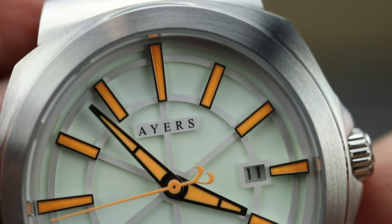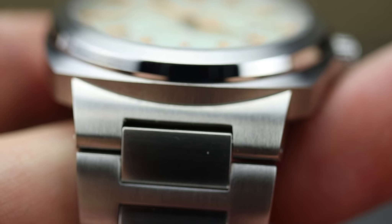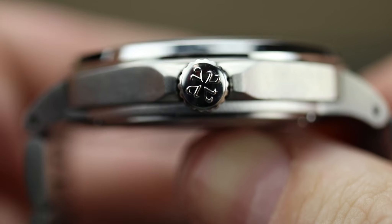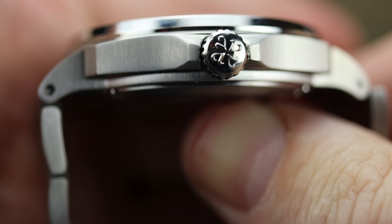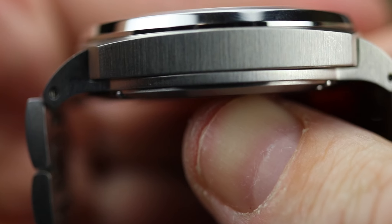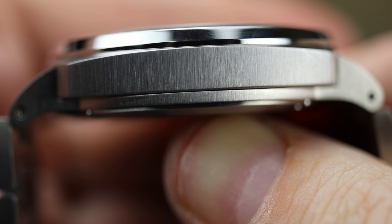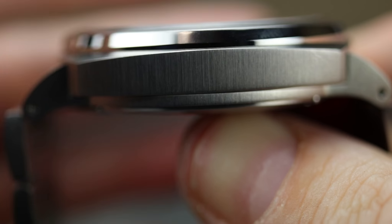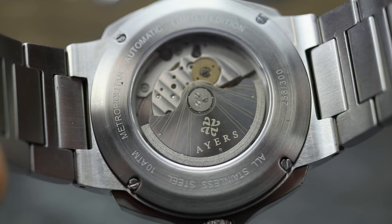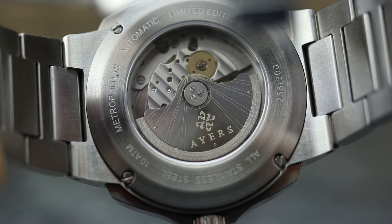You can see the circular brushing on that fixed bezel. There's a look at the lugs. Here is the crown side of the case — you can see that vertical brushing there as well. Pretty much exactly the same on the non-crown side of the case. There is just that little bit of that polished edge there just to give a little bit of contrast.